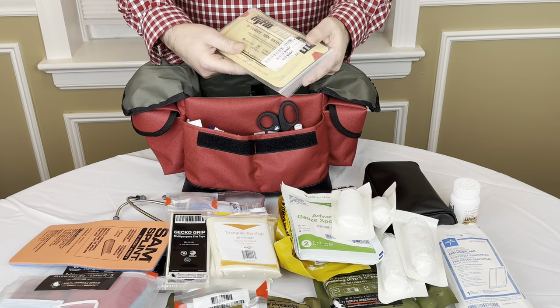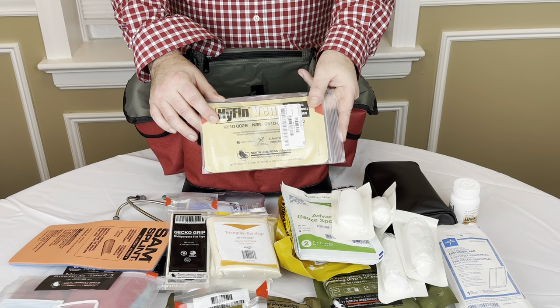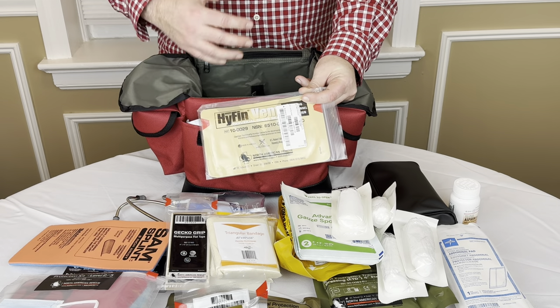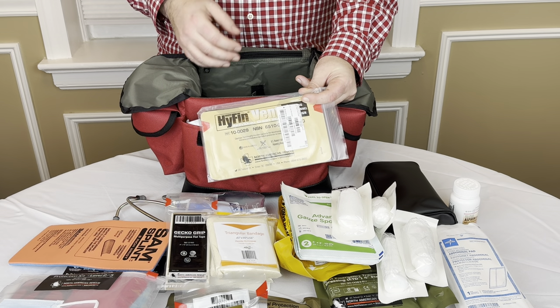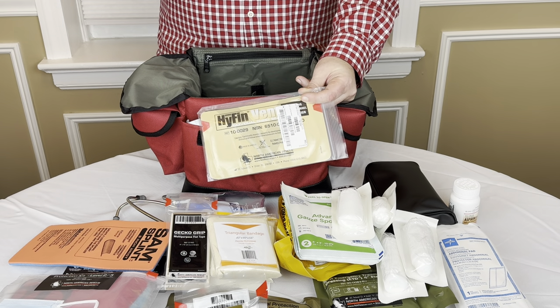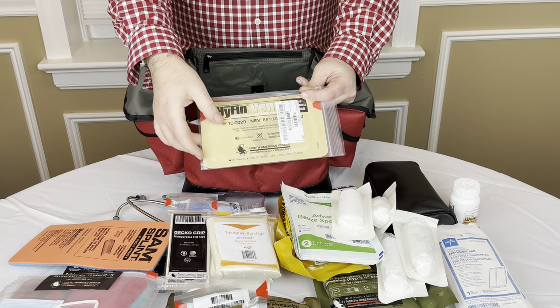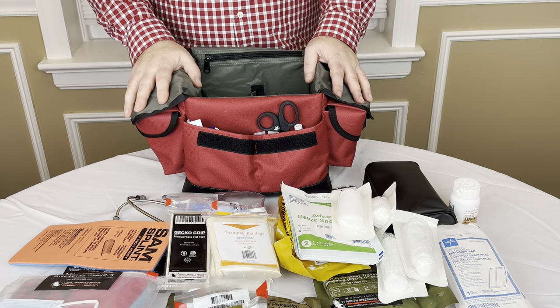There is actually one other item here in the bag — probably not something you need every single day in your home, but if the situation arises, you can be really happy to have it. This is a chest seal. This would be if you have any type of injury to your chest, any puncture to your chest that maybe is letting air out — like a sucking chest wound. You would take this seal and stick it over the wound. There's one side that is open, or the center has a vent to let air out but not back in. A chest seal is pretty inexpensive, and it might become invaluable at some point.